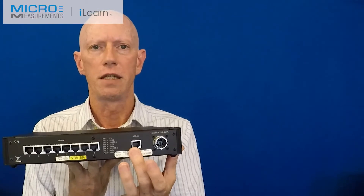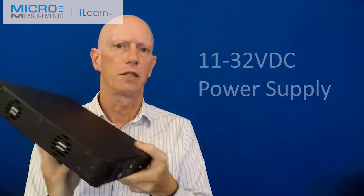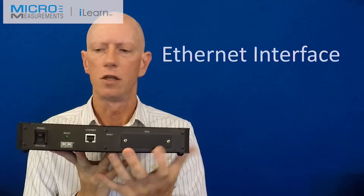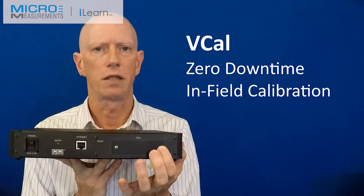We've got a relay so that we can have an on/off trigger for a level of input. It operates on 11 to 32 volts DC so it can be run off a vehicle power supply. It's based on an ethernet interface so you can plug into any PC. We've got a power switch and an integral VCAL so we can plug in a precision reference and run calibration with our software in about 10 seconds on this unit.